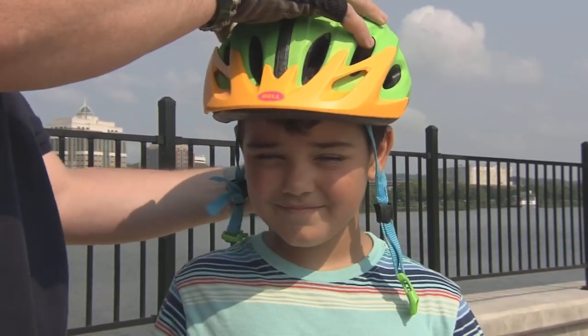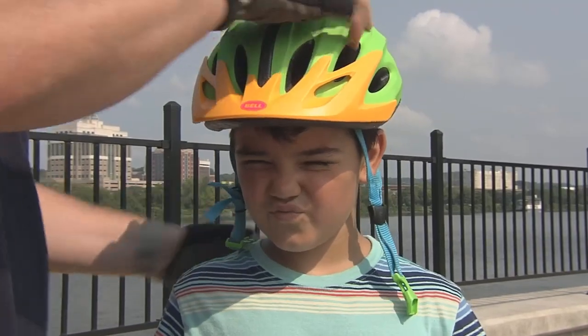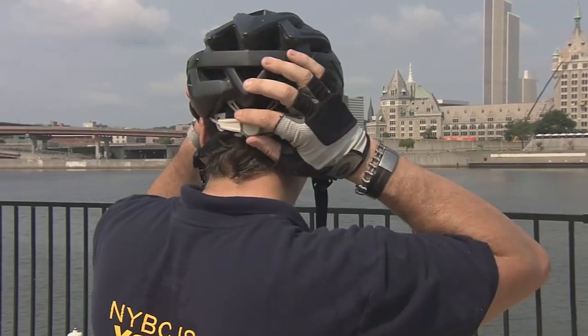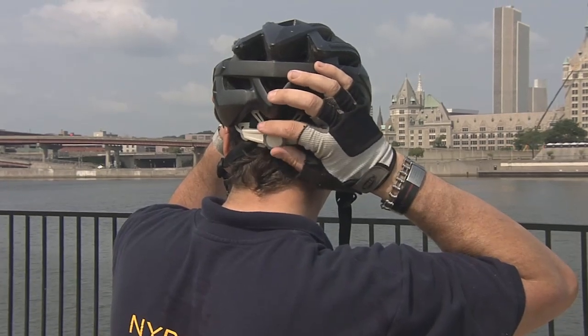A lot of kids like to really push the helmets back and expose their forehead, so we want to watch for that. You're going to want to turn the dial on the back, if you have one, to adjust it until the helmet is snug on your head so that when you move your head it doesn't wiggle or move around. Then you're going to want to buckle the helmet and make sure that all the straps aren't twisted.